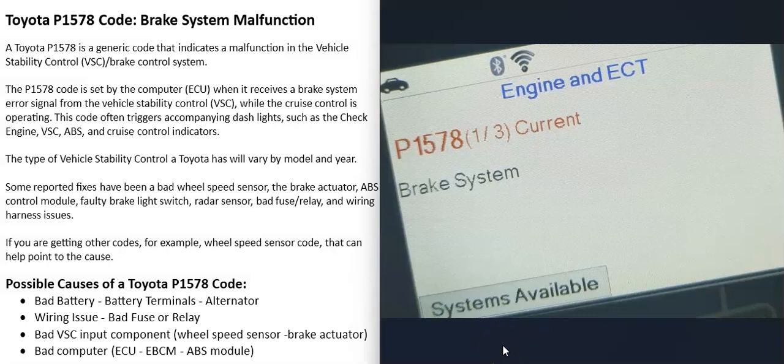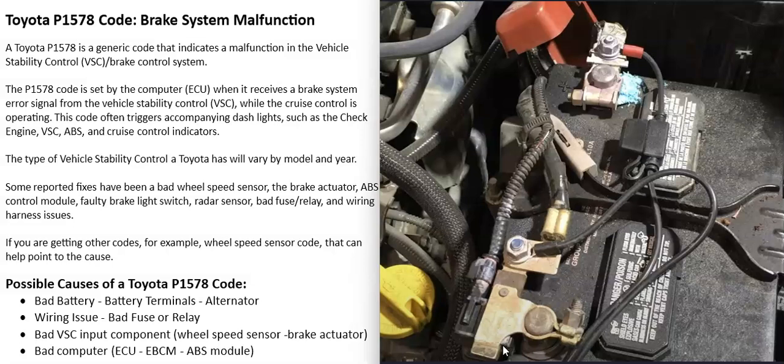The first thing I would do is check the battery and be sure there's no corrosion on the terminals. You can even test the battery and be sure it's good, and also check the alternator output. All these computers need a good, stable power supply — if they don't have that, it can throw them off and cause problems. So first, go check that the battery cables look good and that there's no corrosion.